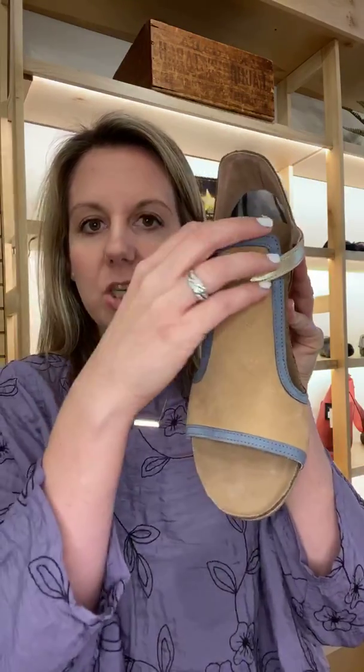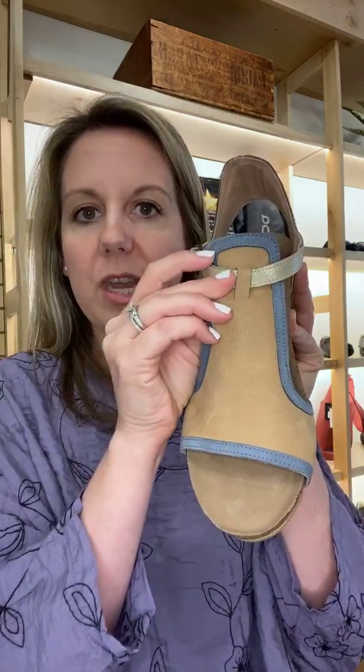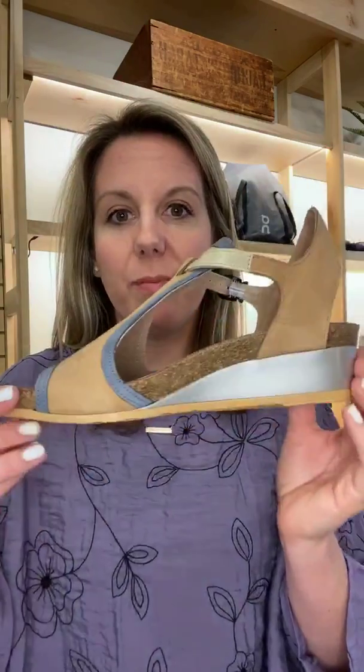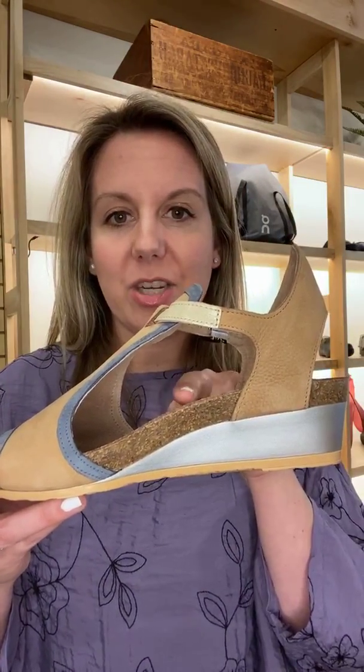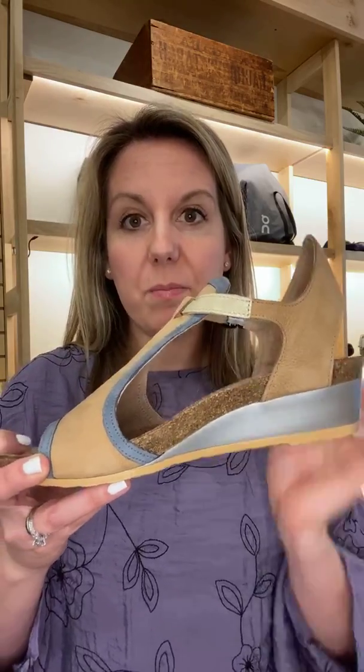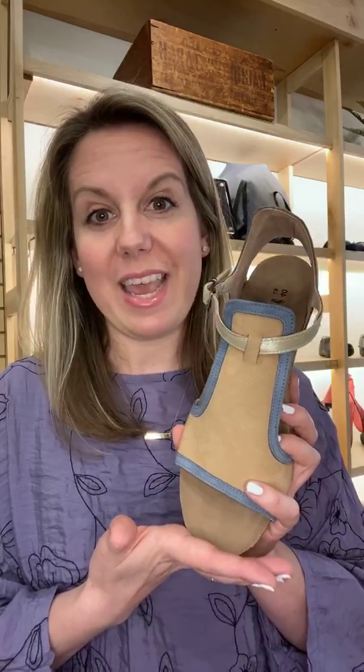These also have a really high metatarsal arch in them. So if you have forefoot issues like bunions, hammer toes, or metatarsalgia, this is going to help pull the pressure back. And then a really fabulous medial arch right through here. This is our arch support line — so when people come in and say they have plantar fasciitis or they're on their feet all day and need arch support, Nayant is one of the first places we take you.